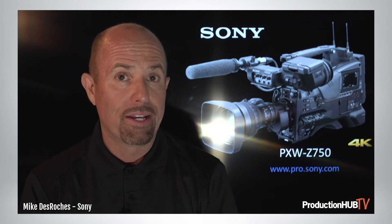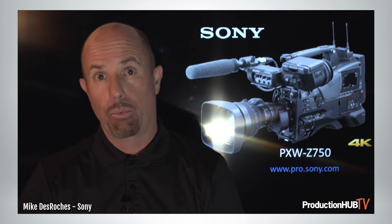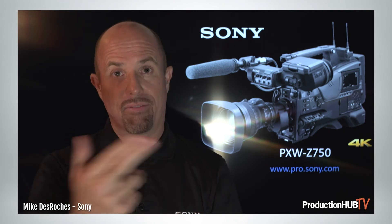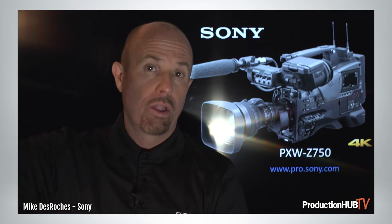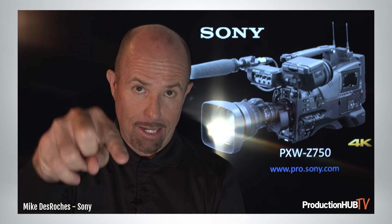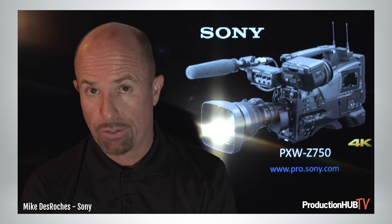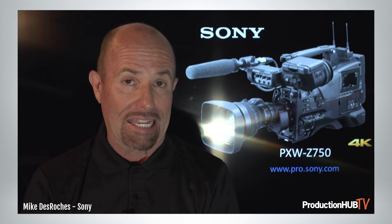The system also supports wireless streaming and the ability to transfer files up to a cloud service. Sony has something called Ci — you can physically connect your cameras and your start-stops are natively recorded frame accurately, with file naming going up as proxies to an off-board recorder on an SD card or up to the cloud if you have LTE, Ethernet, or Wi-Fi maintained inside the camera. It knows exactly where it needs to go within Sony's cloud services, taking things to the next level.